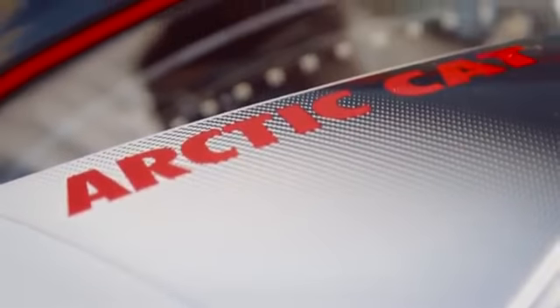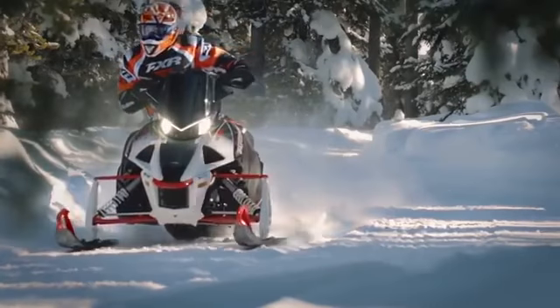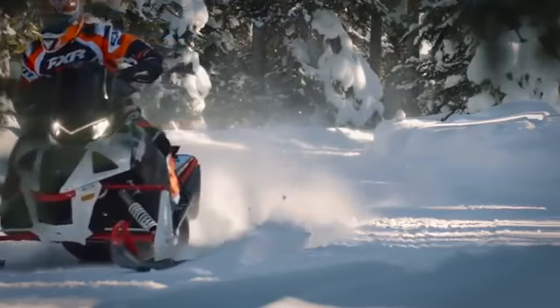The Thundercat is equipped with a 998cc petrol turbo engine with efficient cooling mechanisms and a transmission which ensures high efficiency and maximum control over the road.